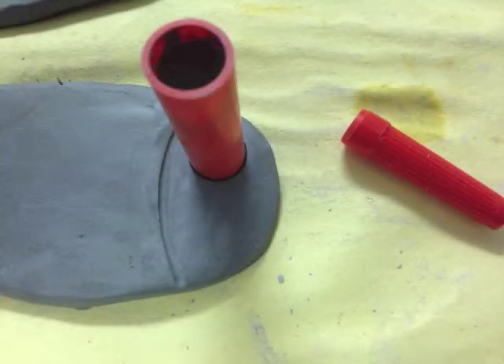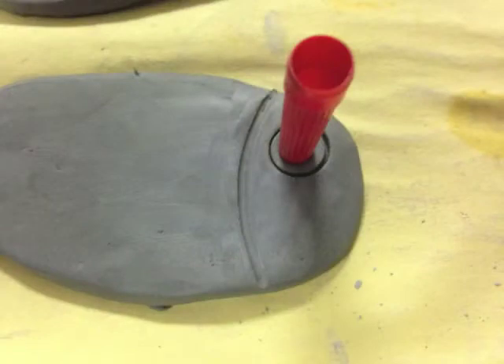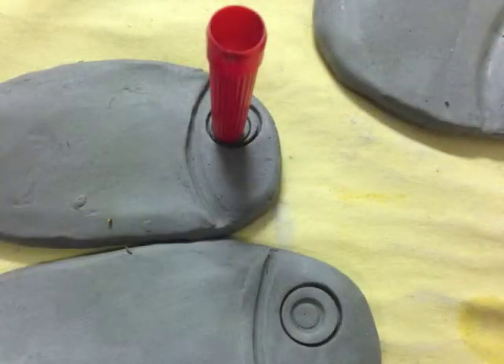There are a variety of marker caps that you can use to create circular eyes, and many different options for you to make yours stand out. Don't push too hard on the pen caps — just press hard enough to leave a clean imprint.